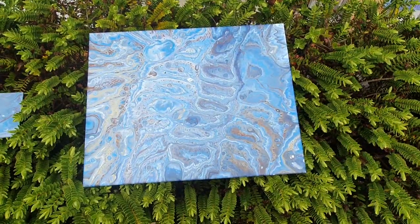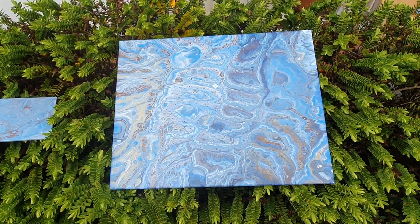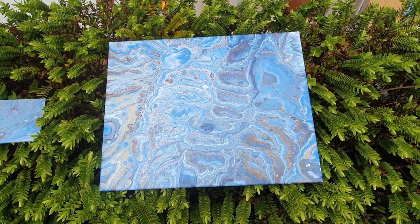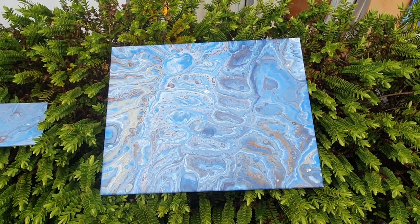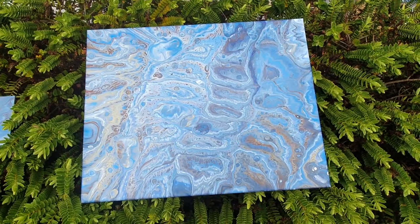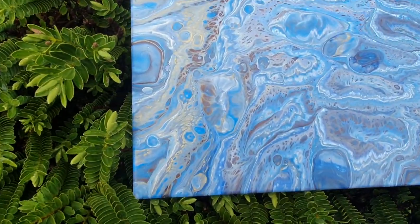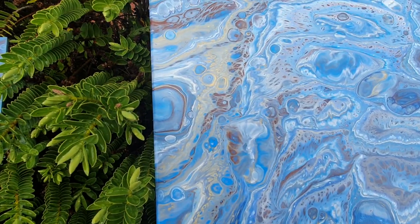Next on the agenda is to show you the dry version of the live stream we did — not the other day but the one before that. Sorry it's taken so long to get back to you on this, but isn't it beautiful? It's just dried, so yummy. We've got the gold threading through up this side.